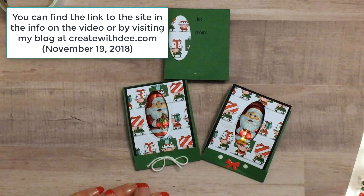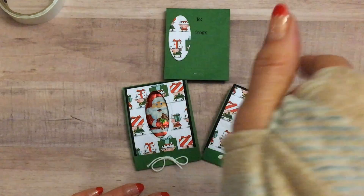And if you like this video please like my video channel. Have a great day everybody! Happy crafting. Bye bye.